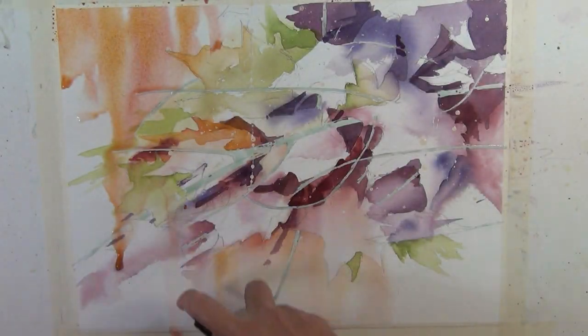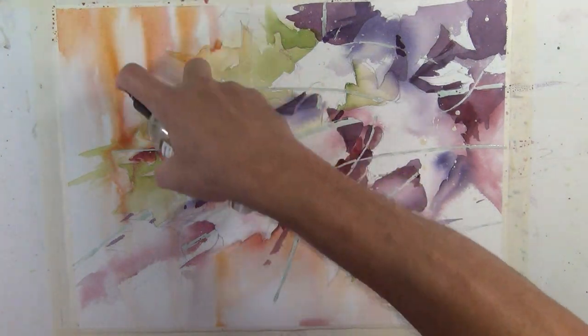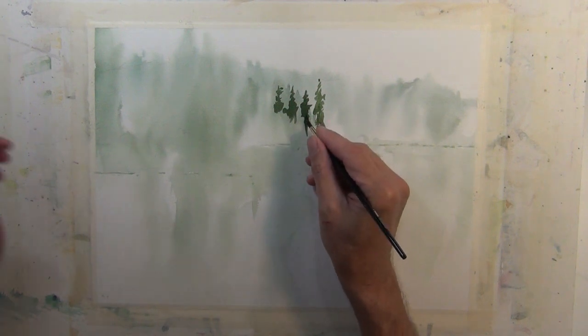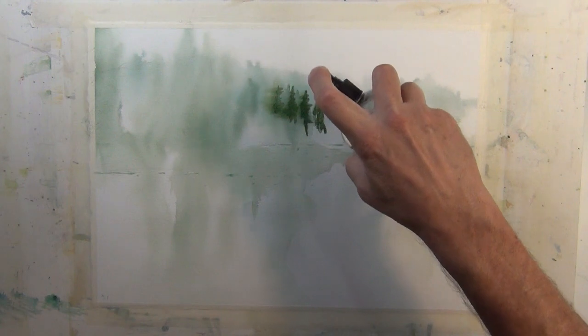Here you see where the spray is softening the edge and then creating more directional flow. In this example, I'm putting in the suggestion of pine trees, and then I come in with a spray bottle to soften the edges.